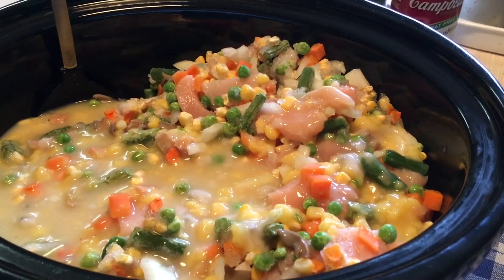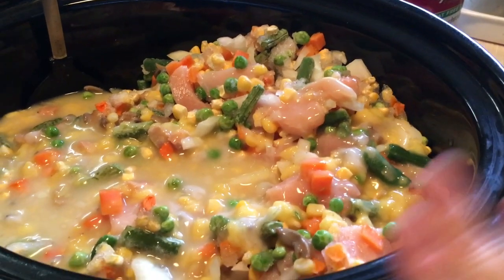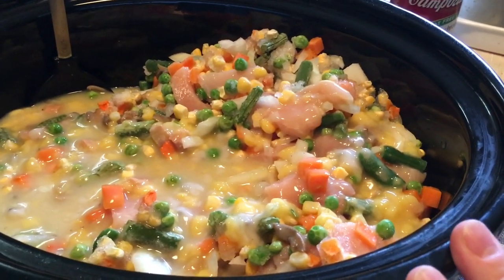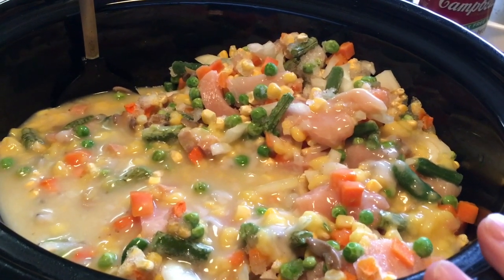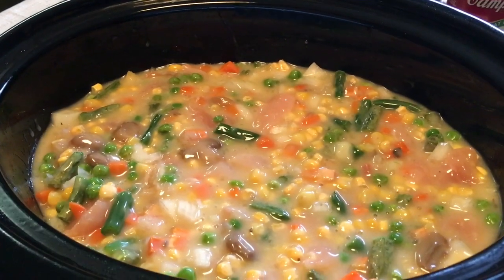Then we'll put it on low when we get ready to go to the funeral home, because we have to go to the funeral home today. This particular crock pot — it's a Hamilton Beach — cooks really, really hot. Even sometimes on low it's almost too hot; I had to put it on warm. So yeah, this is gonna go on for a couple hours, we're gonna turn it down. We're not gonna have it till tonight.